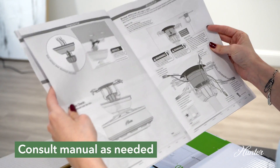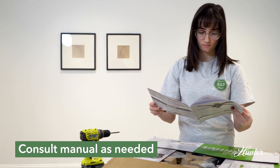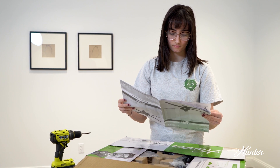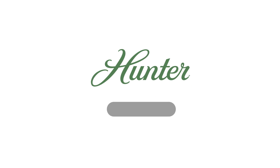This video is being provided to supplement what is included within your owner's manual. Please consult it as needed. Thanks for watching and remember to subscribe to our channel for more helpful how-to tips.